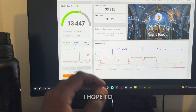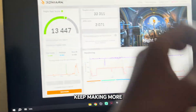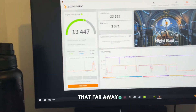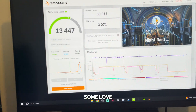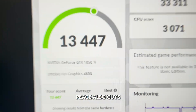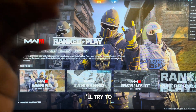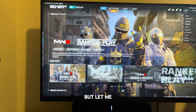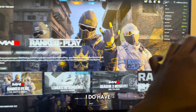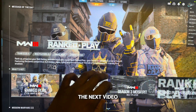Thank you guys for watching, I hope to see you in the next video. Make sure to like and subscribe so I can keep making more PC content — we're rolling to 500 subs and we're not that far away. Also, if you're wondering how much FPS I get in some games, I'll try to make a video dedicated to that — let me know if you want it. Have a wonderful day and I'll see you in the next video, peace.